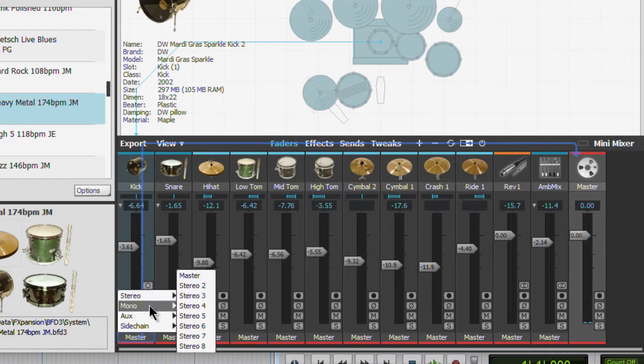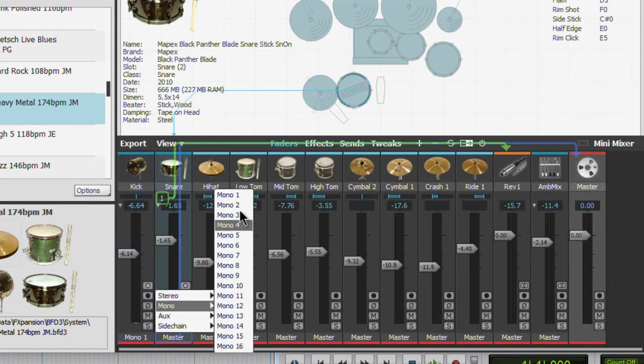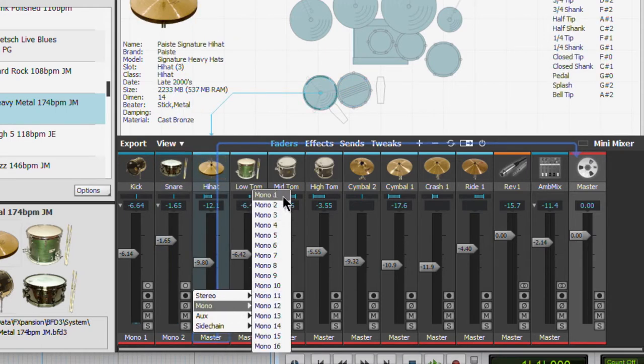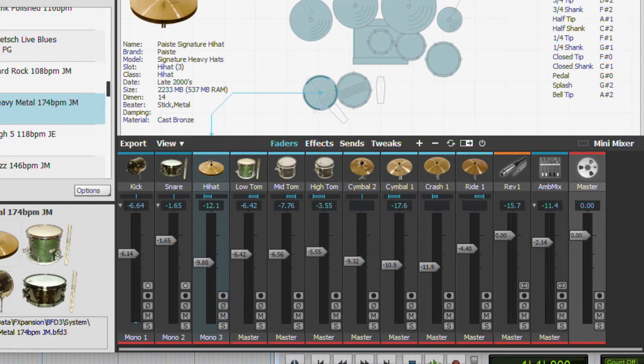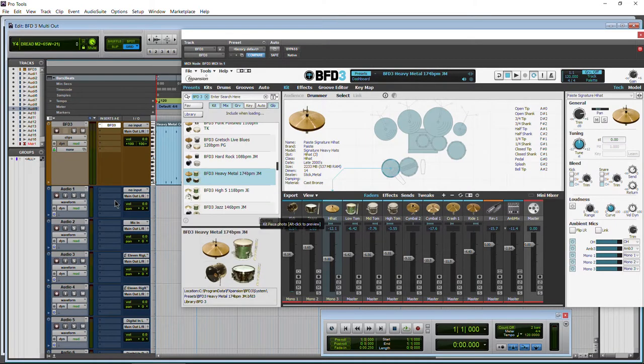To do that, we'll come down here to our mixer at the bottom and click on the name. These are the plug-in outputs for BFD3; Aux will be within BFD3 and sidechain of course within BFD3. Since we're on our kick channel and kick is a mono source, we'll just choose mono for now. You could choose stereo if you wanted to, but the general rule is you'll choose mono if it's a mono source. So we have mono 1, mono 2, and mono 3 set up. We're hearing the ambient channels but not the direct, so we have kick, snare, and hi-hat split out from BFD3.